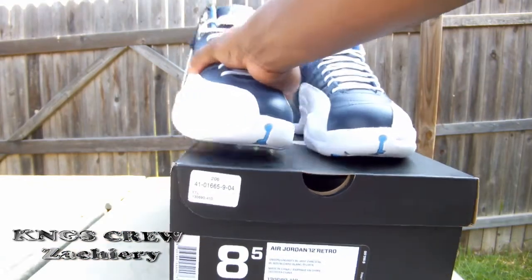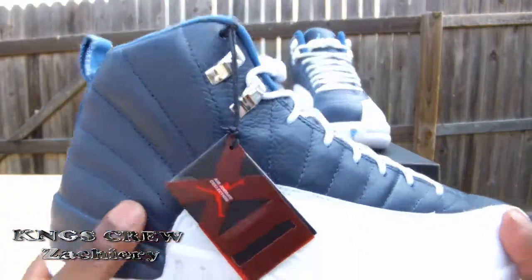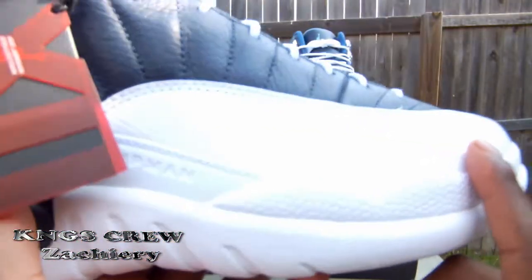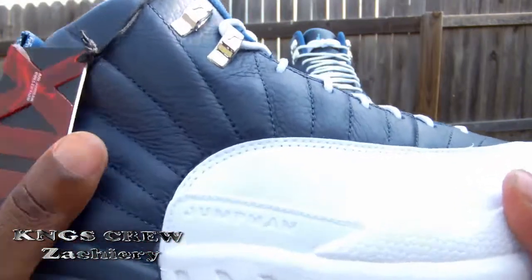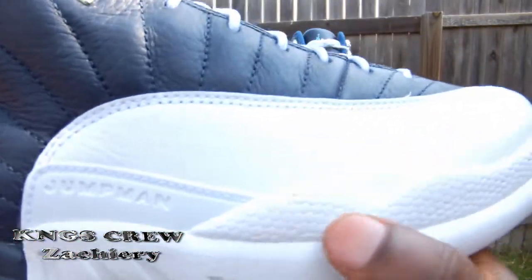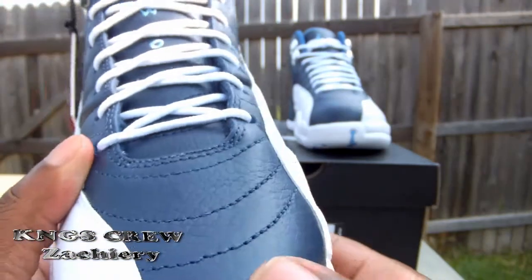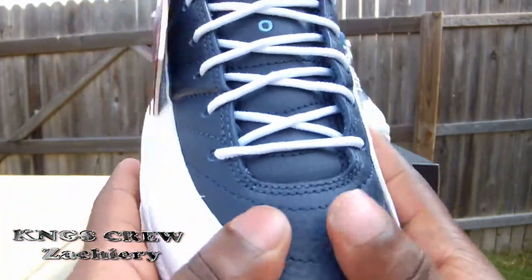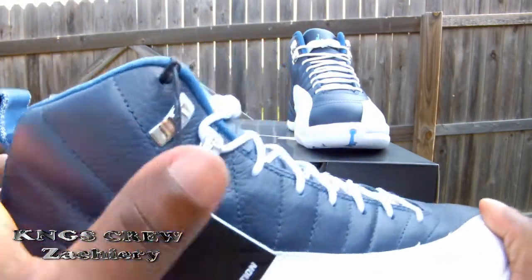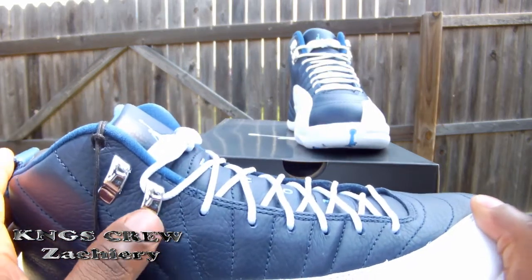Picked these up with no problem. So right here you can see the Jumpman logo, and you got the heel in white. There's a little basketball with little indents here on the toe box. Going up, you got that obsidian blue colorway going all the way up on the side panel, and that leather material.